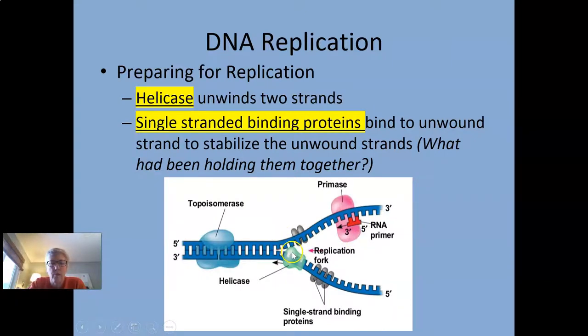Helicase unwinds the double strand, and then the single-stranded binding proteins come along and stabilize it. Previously, the DNA had been held together by only hydrogen bonds — the A-T base pair had two hydrogen bonds and the G-C base pairs had three hydrogen bonds. Those had to get broken in order for the double strand to open up, and that is what helicase does.